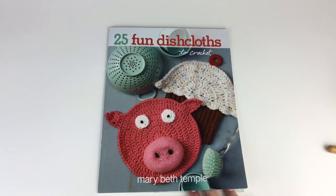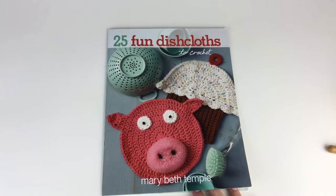Welcome to Hooked for Life with Mary Beth Temple. I want to take a minute and go over my favorite dishcloth in my book, 25 Fun Dishcloths to Crochet, which you can get at your local craft chain store or online.